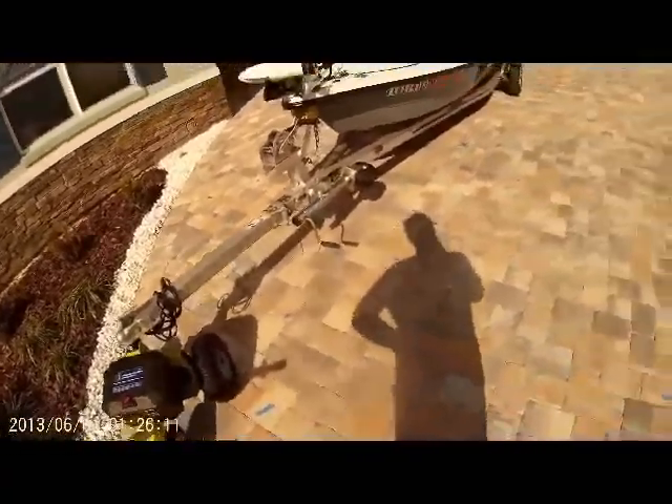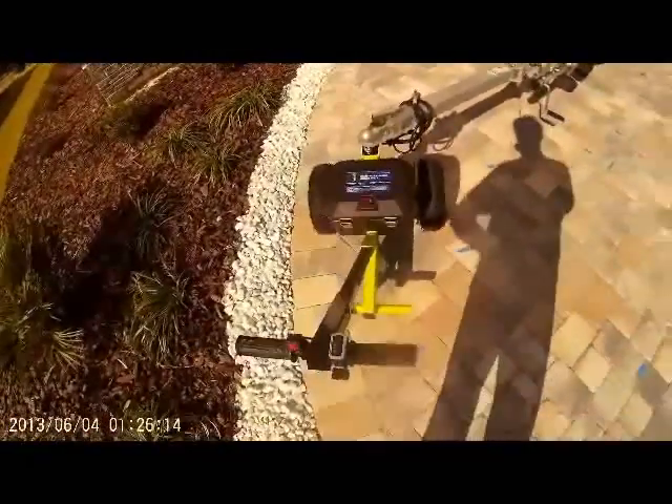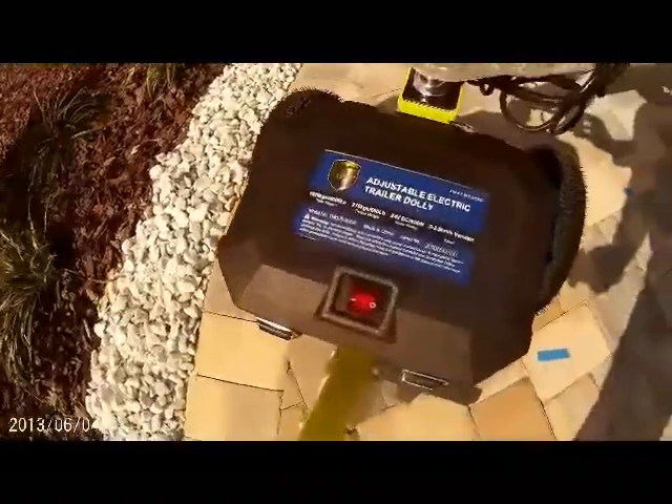So what I recently bought for $855 total is the TowTuff Adjustable Electronic Trailer Dolly.